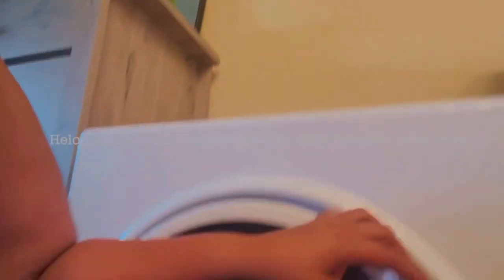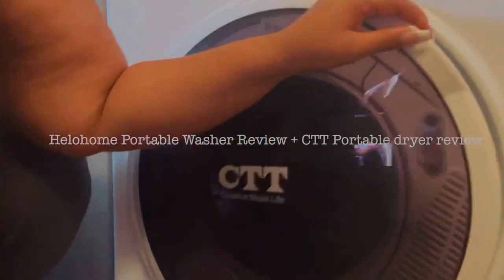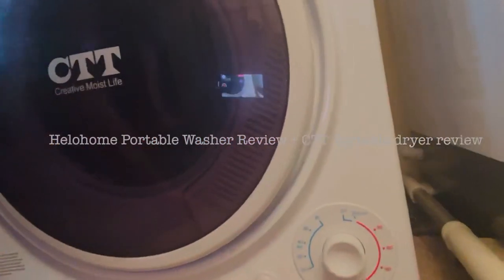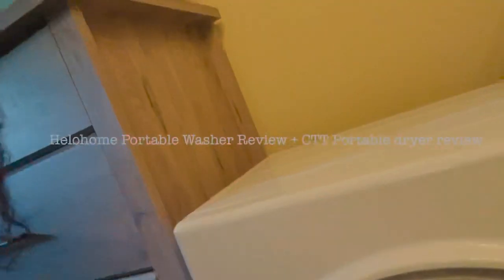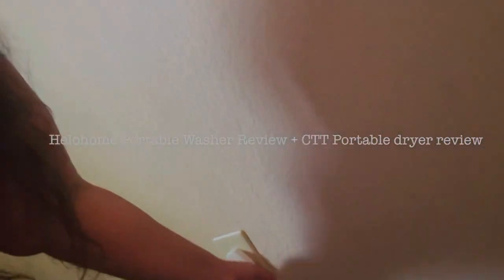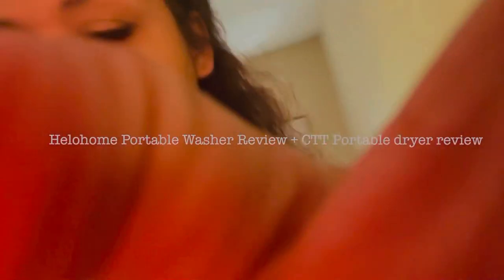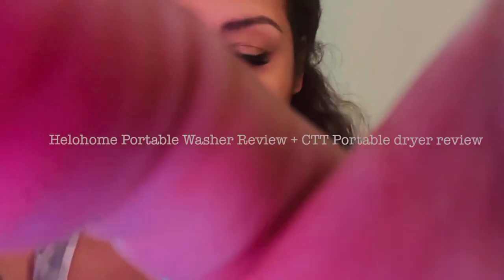Let's move on to my CTT dryer. Here it is — it usually fits my entire load of clothes that I just washed. It has different temperature ranges; I usually start at 200 and once it works its way down, my clothes are usually done. I did have to buy extension cords because my outlet was a little further away, and I just ran them behind my dresser.